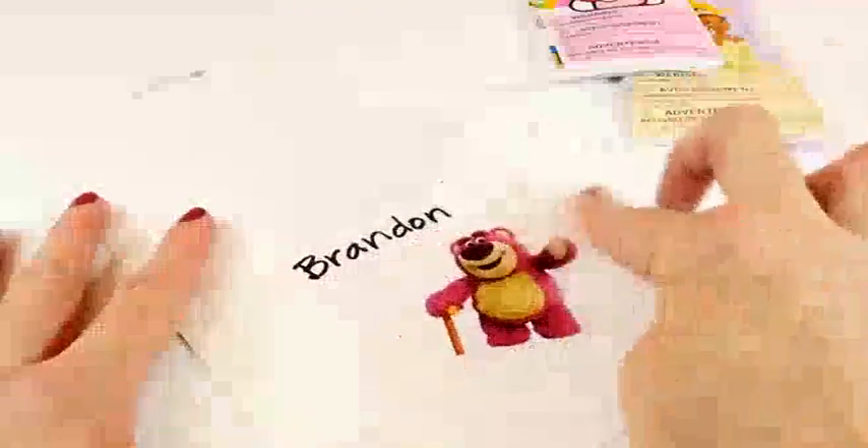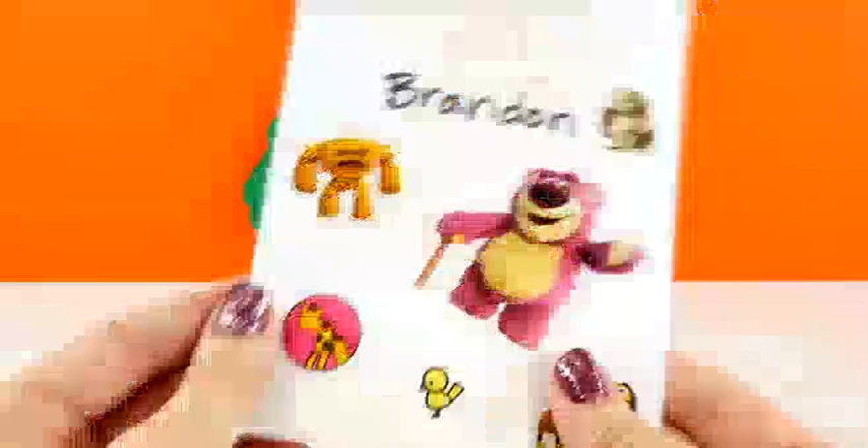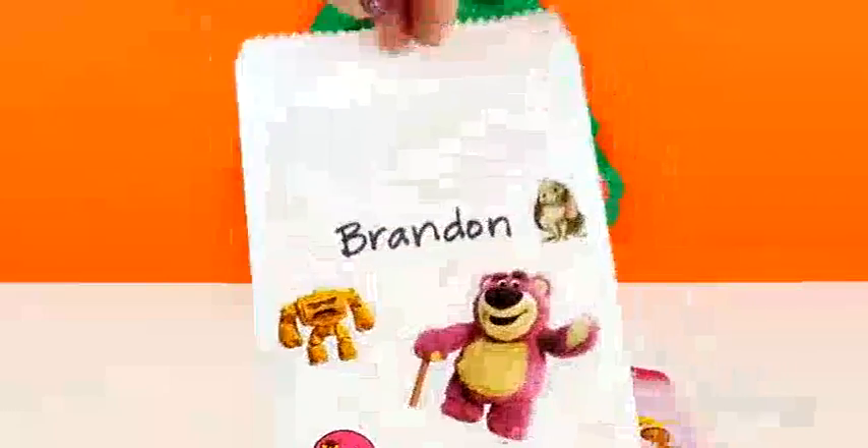Then we can decorate it with some stickers. Here is how the bag turned out, and now I'm going to put some little surprise toys inside.